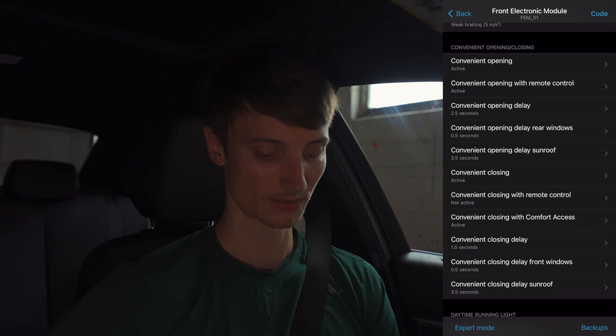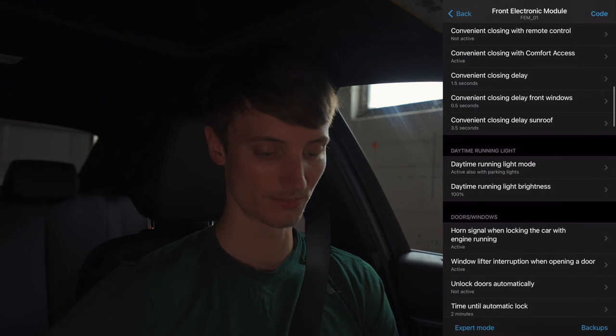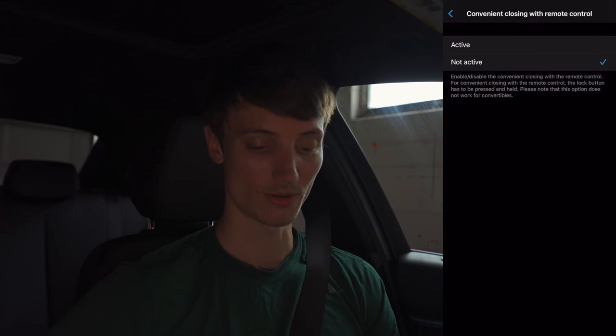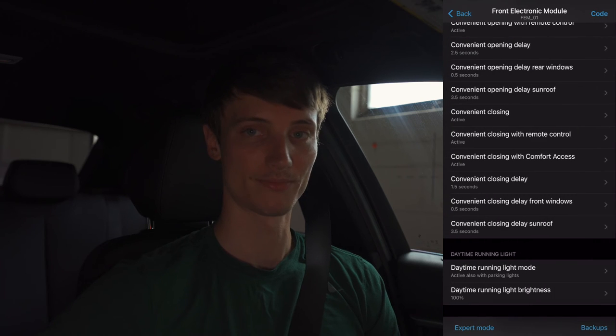Convenient opening has all these different settings for your comfort access system. I don't want to mess with most of that. However, convenient closing with remote control — I do want to make that active so that if I have all the windows down I can close them remotely.